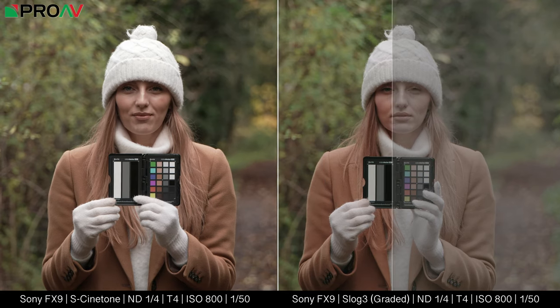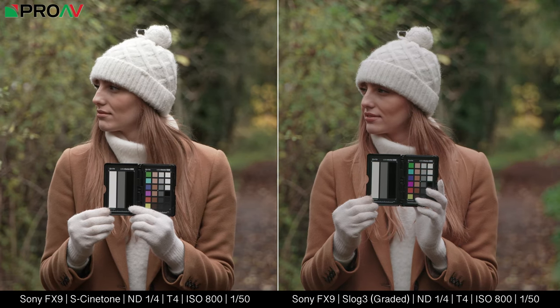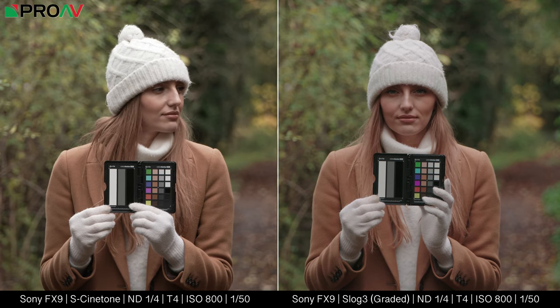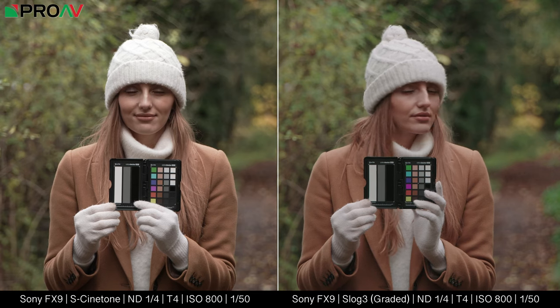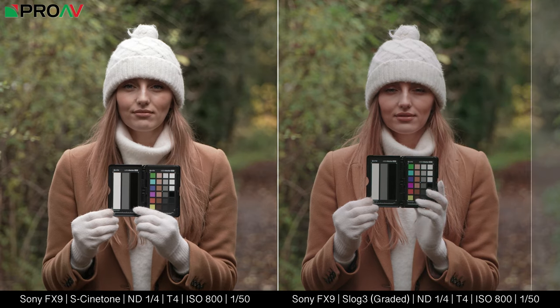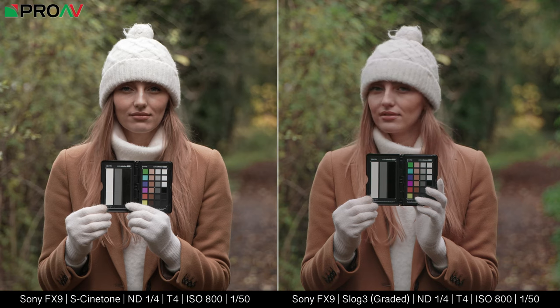Let's now compare it to the same shot done in S-Log3 and apply an LC709 Type A lookup table in DaVinci Resolve. Instantly we do see a difference — the skin tones look even better, but we have much lower contrast overall. I'd want to tweak the white and black points a little in this image, but it's pretty much there straight away.